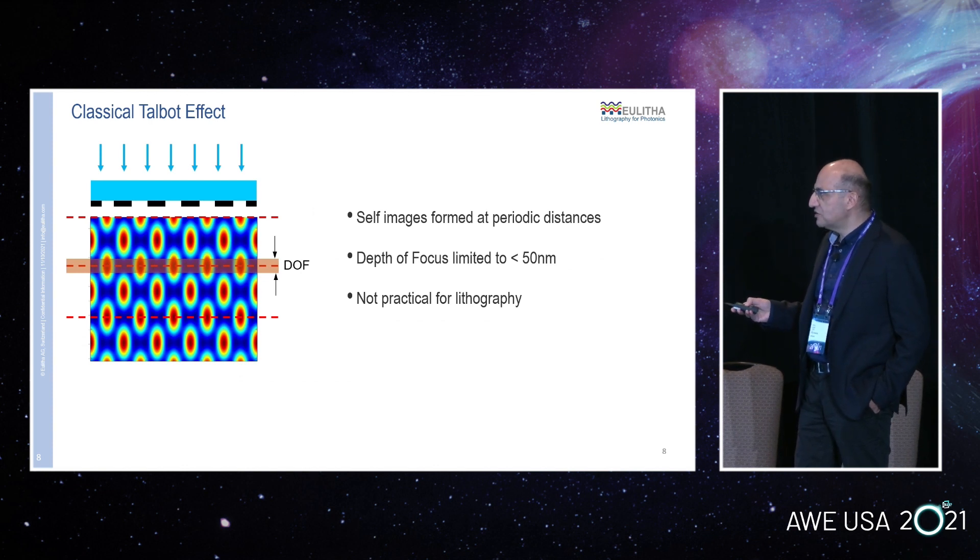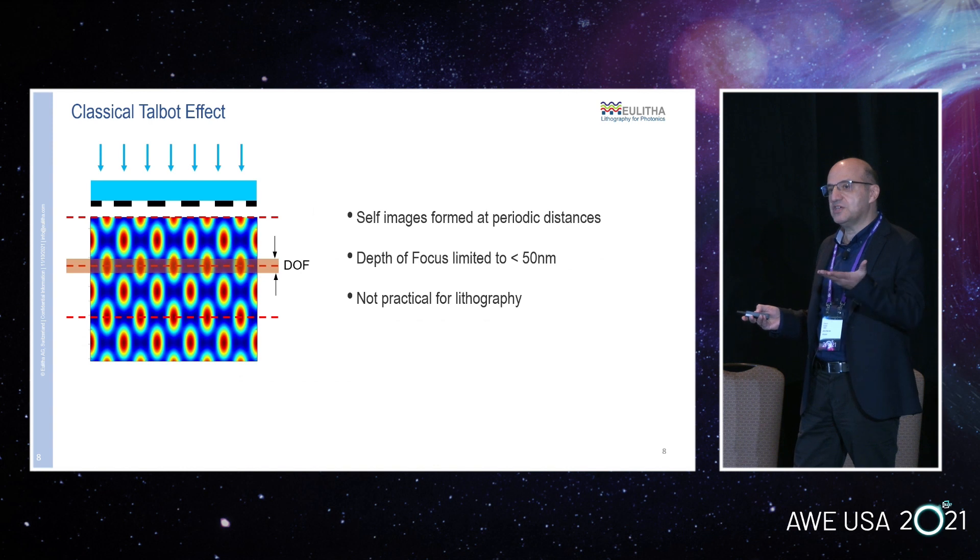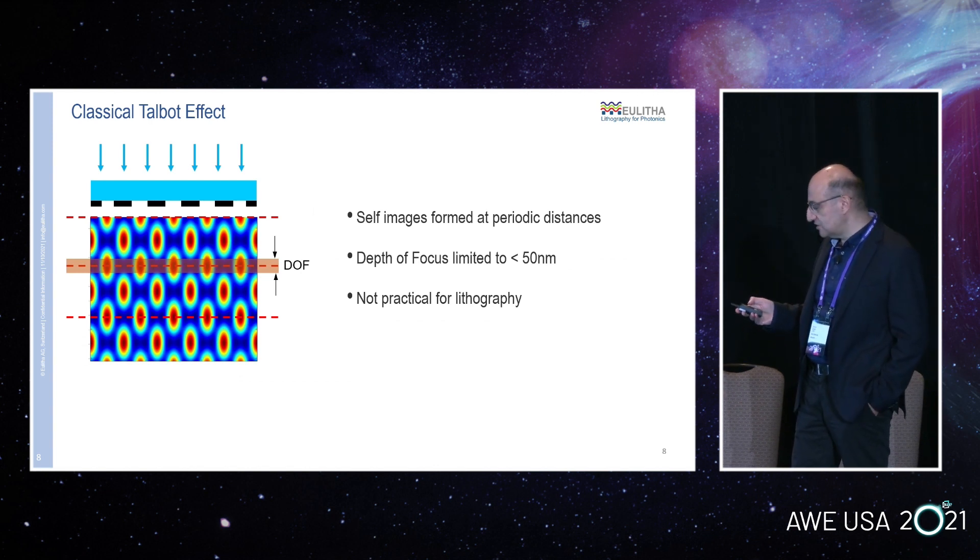Our technique is based on the Talbot effect, but instead of trying to find a focus, what we do is take an average of the intensity distribution within one period of the Talbot field. When you do that, the result is a uniform pattern irrespective of the distance of your substrate from the mask. Basically, you can put your wafer at any distance from the mask, move it by one Talbot period during the exposure, and you will always get the same result — independent of the starting distance.